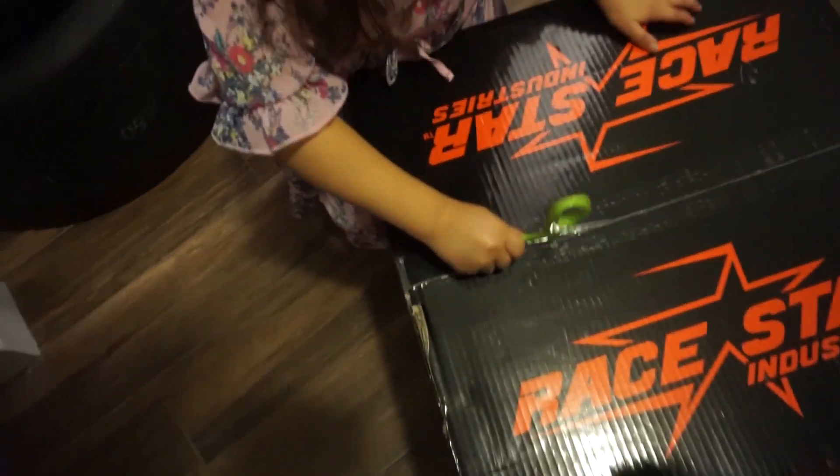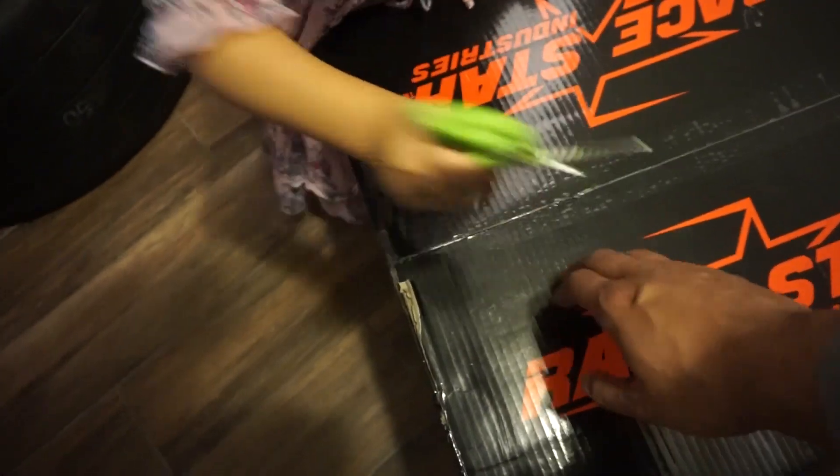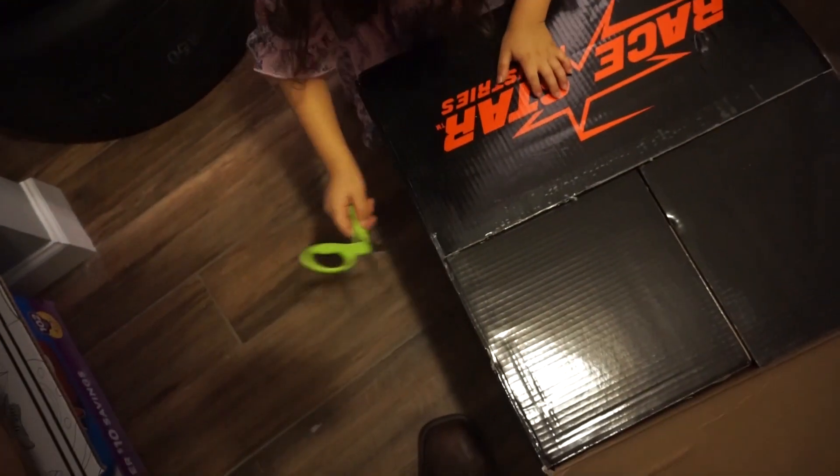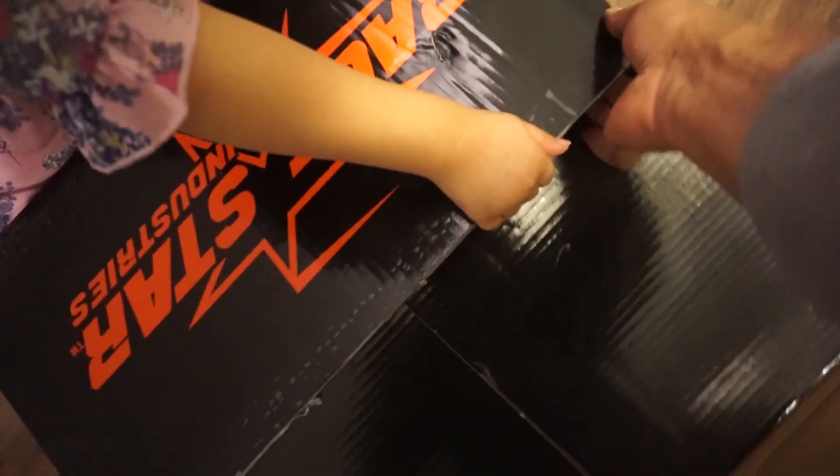Okay, that's probably enough for us to just pull it up now. Want to try? Okay, there we go. Pull the other side up. Put those down first. Ready?